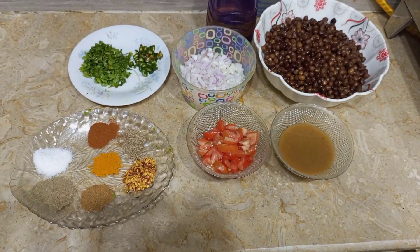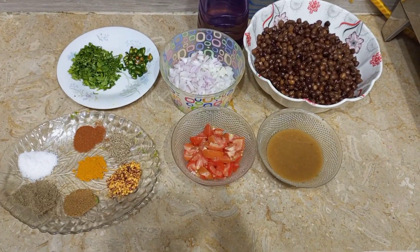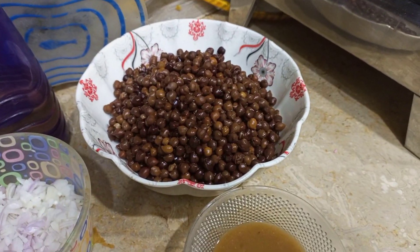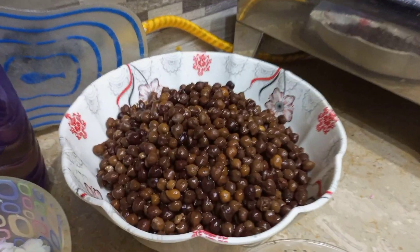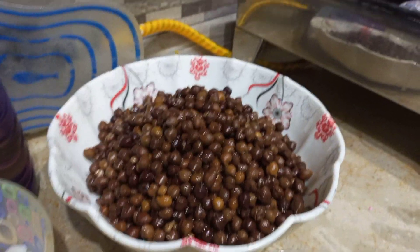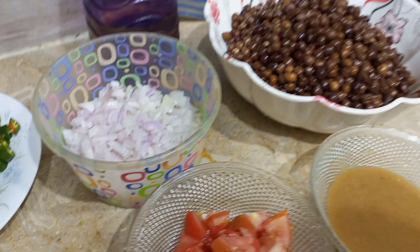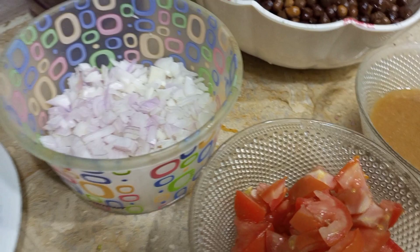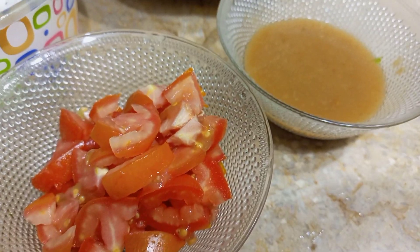As-salamu alaykum wa rahmatullahi wa barakatuhu. Today we will make kale chane (black chickpeas) — very tasty and chatpate (spicy-tangy) they turn out. You can have them for iftar, and please remember us in your duas.